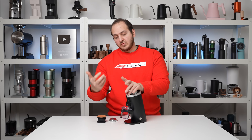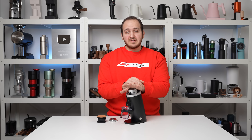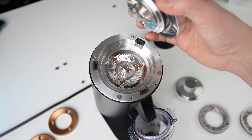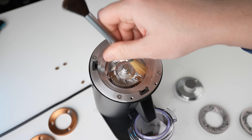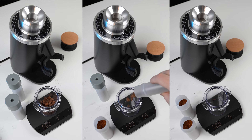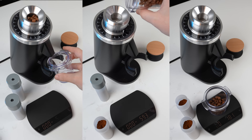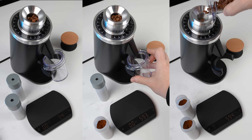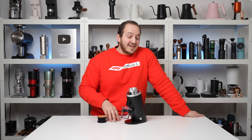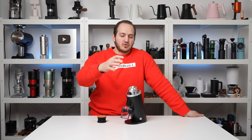Regarding retention: with the smaller grinding chamber, plasma generator, and good machining — without even using RDT — we ran an experiment. We cleaned the grinding chamber to start from zero retention, then measured how much ground coffee was retained. The average was 0.1 to 0.2 grams, and sometimes 0.0. The retention is impressive.